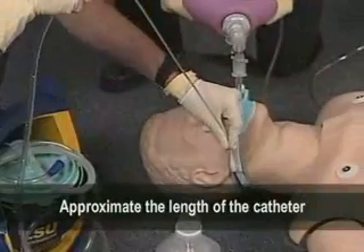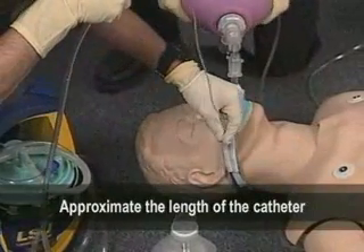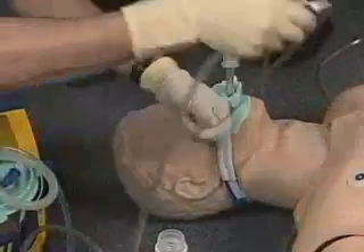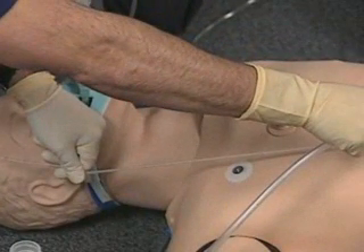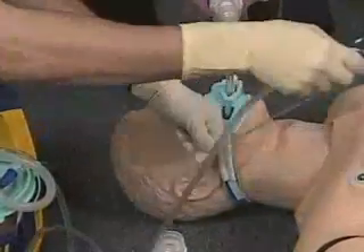Approximate the length of the catheter to be inserted by measuring the distance from the center of the patient's lips to the ear and down to the nipple line. This is about to the level of the carina. Keep the catheter sterile during measurement.